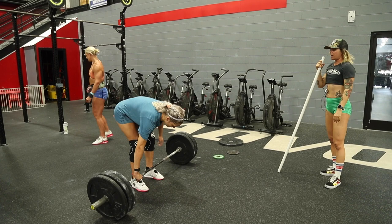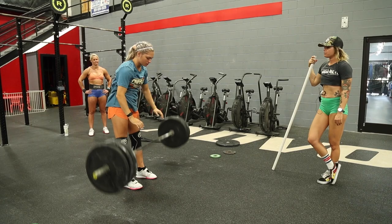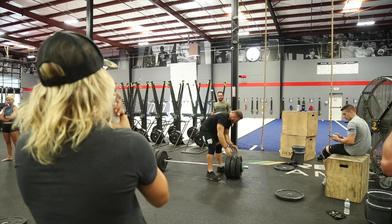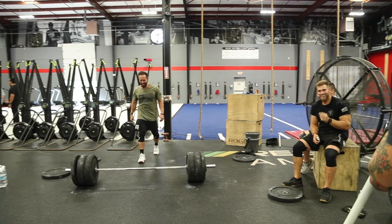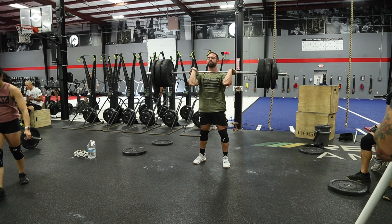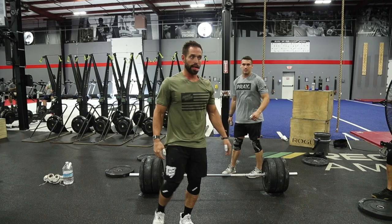Drive your feet against the ground into the floor — push! Yes, good — squeeze! I love that one. Oh it's so much better. Drive your front foot through more than you drive your back foot back. I'd like to see a little bit more shrug around — just one more inch of around and through.